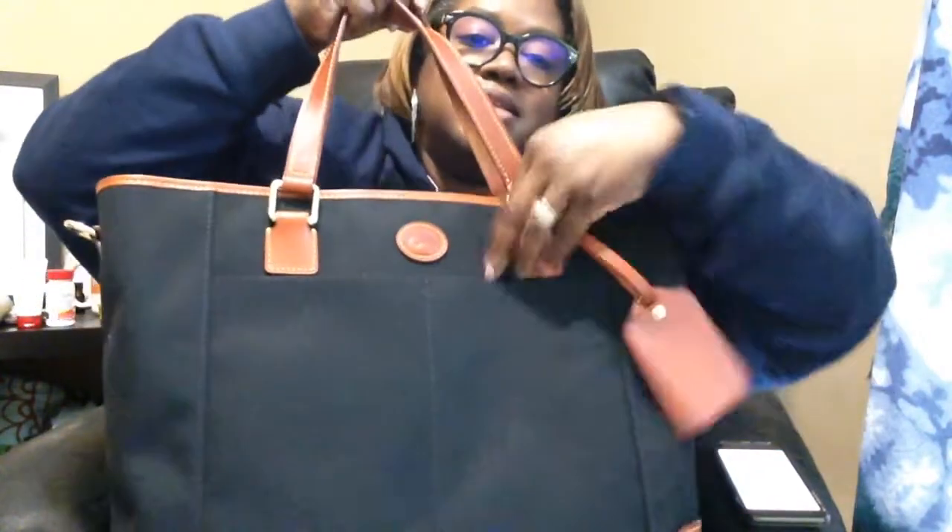We'll see how this holds up — I will be carrying it back and forth to work. It seems to be very durable. It has an outside snap pocket that goes all the way down, which I like, and two front deep pockets. It also has a travel tag, a snap closure which I like, a strap, and a zipper top opening.